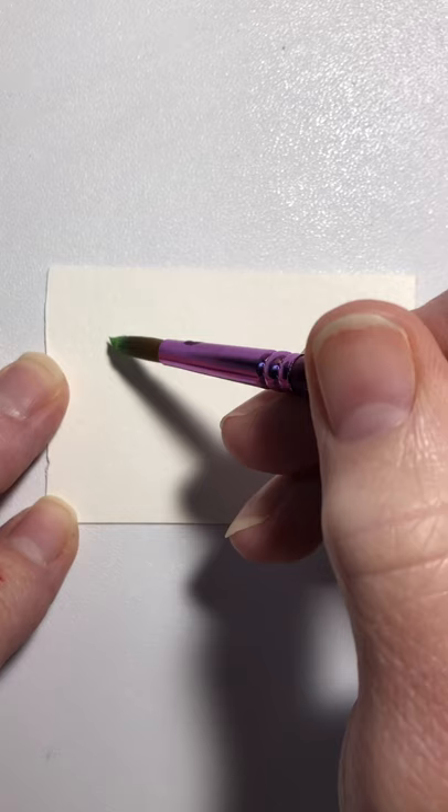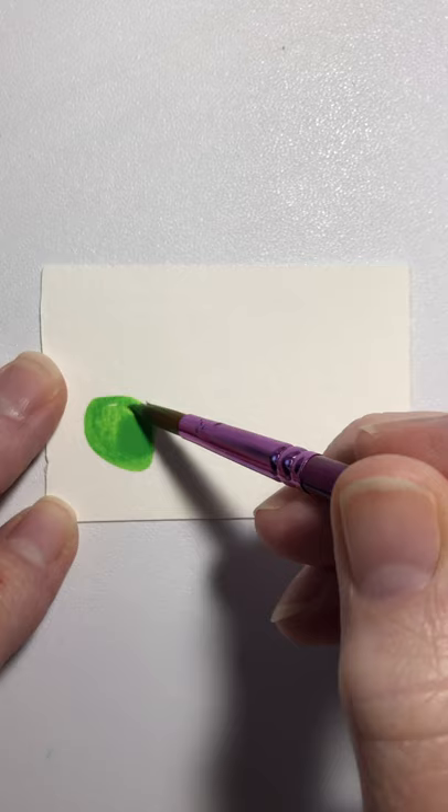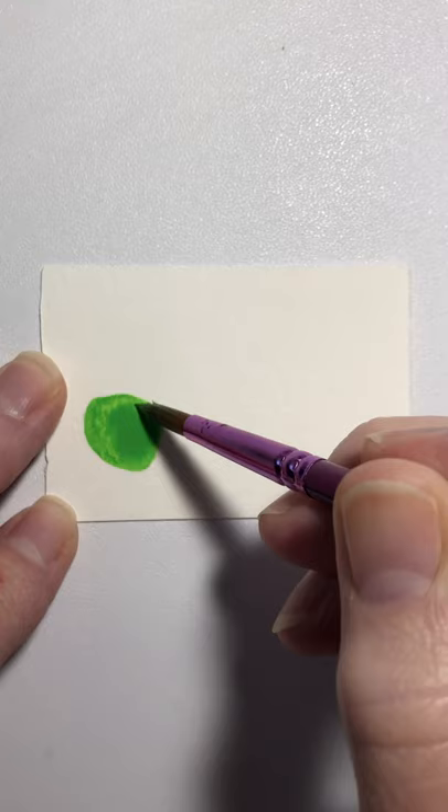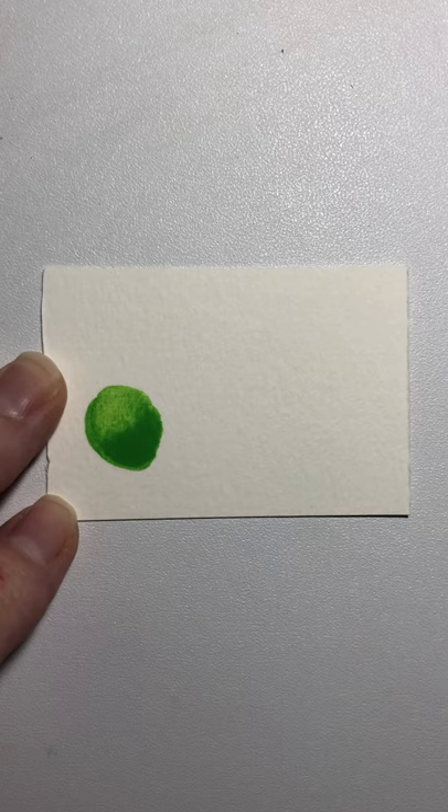The first thing you're gonna do is get your green paint wet — it has to be pretty wet, it can't be just paint, it's got to have some moisture to it. The first thing we're gonna do is make our caterpillar's head. You see how it's got to be pretty wet? You can see that water moving around in there. I want just a little bit of a light area at the top and all of that to kind of puddle down at the bottom.